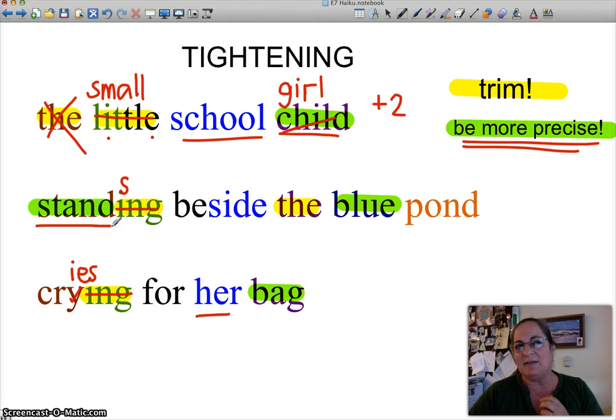'Stands' is a fairly generic image — a girl standing. Could we do better? We've gotten rid of a syllable, so we can use two syllables for how she stands. Hunches, slouches, curls up — curls up is two syllables. Pick a word. Let's just say 'slouches.' I'm just trying to show you, for argument's sake, how you can tighten and be more precise.